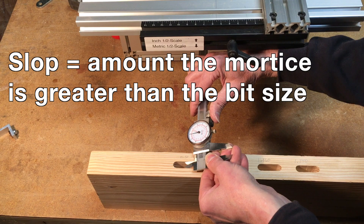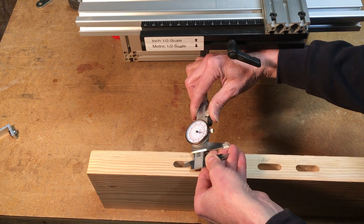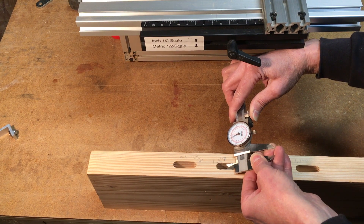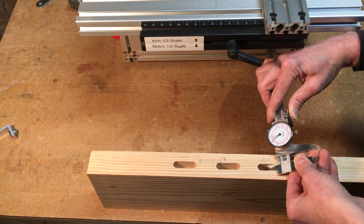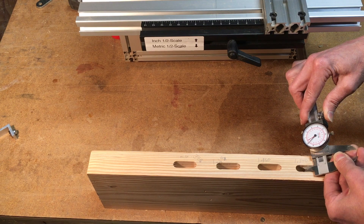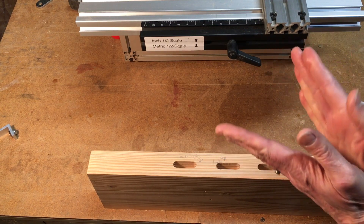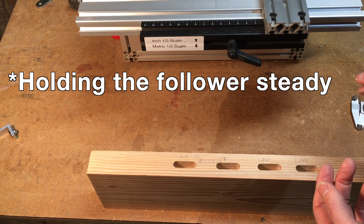On the old-style tenon, using a 3/8-inch bit, it comes in right at 0.398 inches. The width on the widest setting for the new template is the same at 0.394 inches. The middle one comes in a little bit narrower at 0.391 inches, and the smallest narrow setting comes in at 0.389 inches. So even the slop gets narrower as you go deeper into the template on the newer templates.